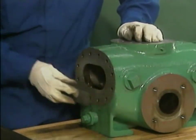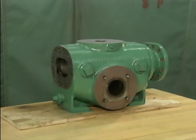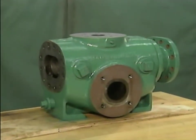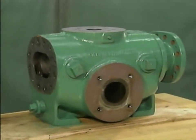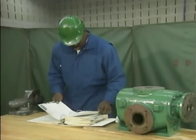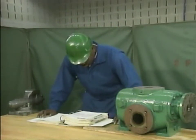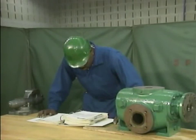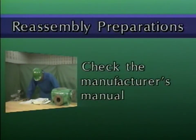In this part, we'll watch a mechanic reassemble a two-screw rotary pump. Although the pumps you work on may be different, the basic principles we'll cover will still apply. Just make sure that you follow your company's specific procedures. Before you start to reassemble a pump, you need to make some preparations. These preparations include four important steps. First, check the pump manufacturer's manual to see if there are any special precautions or procedures that apply to reassembling the pump.